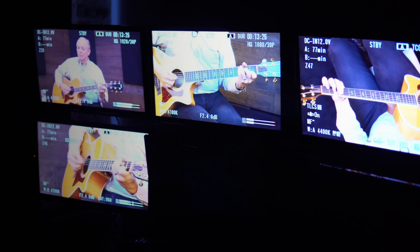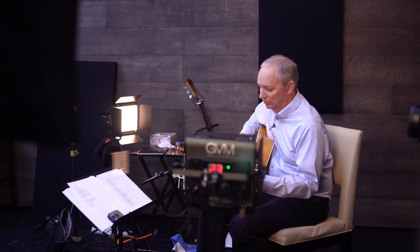I've recorded hundreds of videos for adult beginners and first-time players, and there are also downloadable charts and tablature, play-along tracks — things to help make learning easier and more fun.